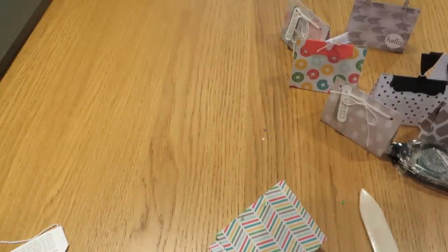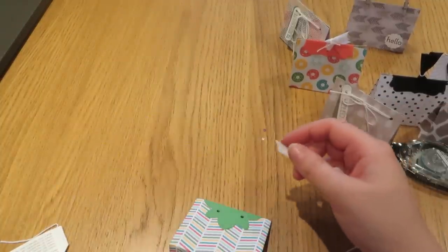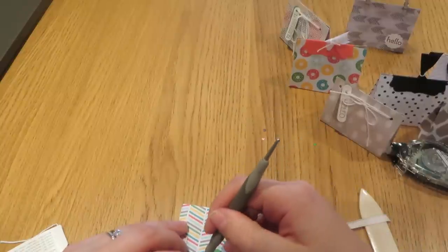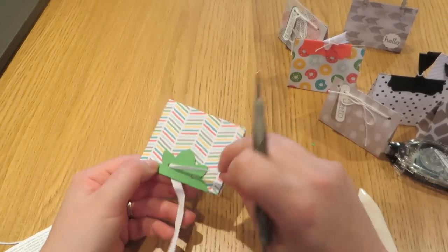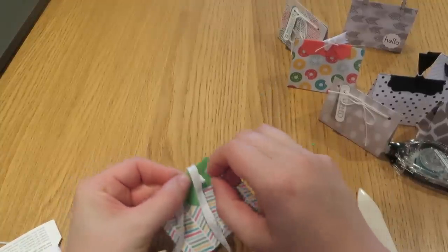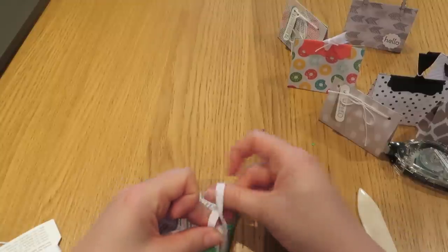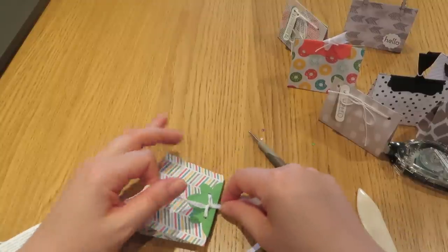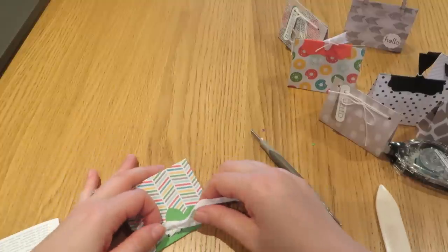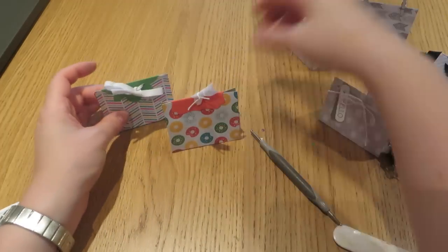For this one I'm using some seam binding ribbon, again in Whisper White. Fold that over and run the ribbon through those two holes — it looks a bit like eyes and a nose! Pull that through, tidy it up at the back, and then just tie it into a little bow at the front. Trim that off. I'm sure you could do a neater bow than me!